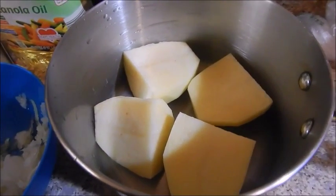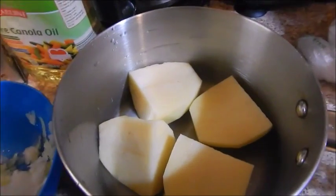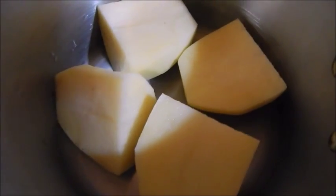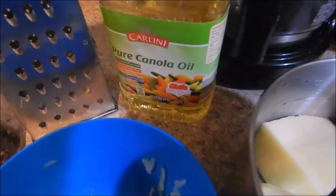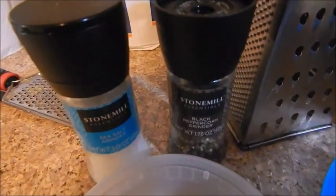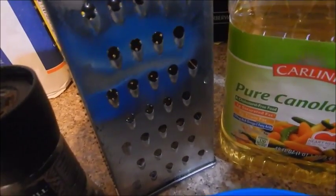Today I'm going to show you how to make homemade tater tots. Right here I have one large potato, peeled and cut in fourths. You'll need some oil for frying, a small amount of grated onions — about 2 tablespoons — about 1 tablespoon of flour, salt and pepper, and you'll also definitely need a grater.